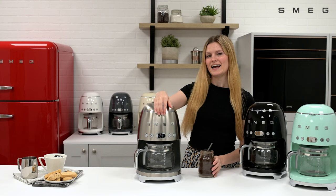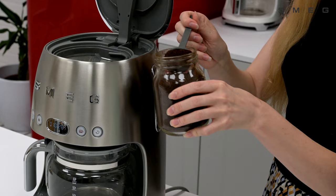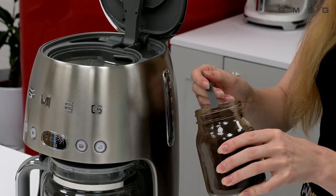Add the desired amount of coffee to the filter using the scoop provided. It's recommended to use coarse ground coffee for the drip filter coffee machine. This can be purchased pre-ground, or alternatively you can set your Smeg coffee grinder to coarse.